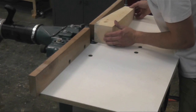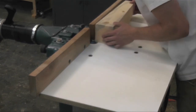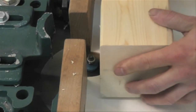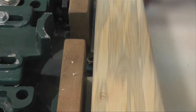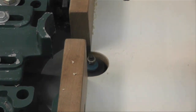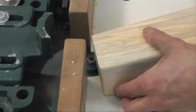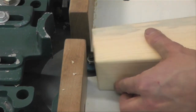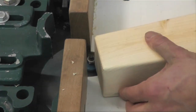Now I'm taking it over to the shaper and just radiusing the edges of all the corners. I'm using a 3/16th roundover bit. You can also do this on a router table or with a hand-held router. I'm just rounding off all the edges so they're not sharp and there are no splinters. After this, all you have to do is sand it down and put whatever finish you want on it.